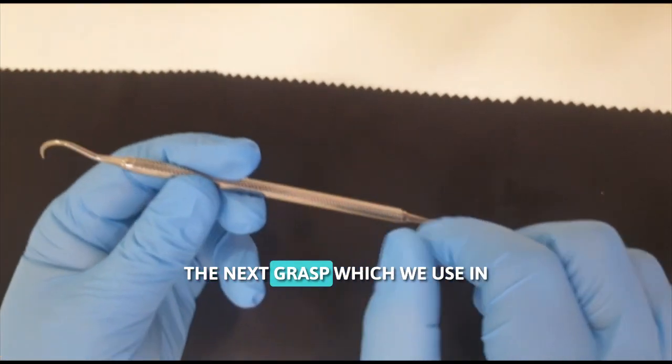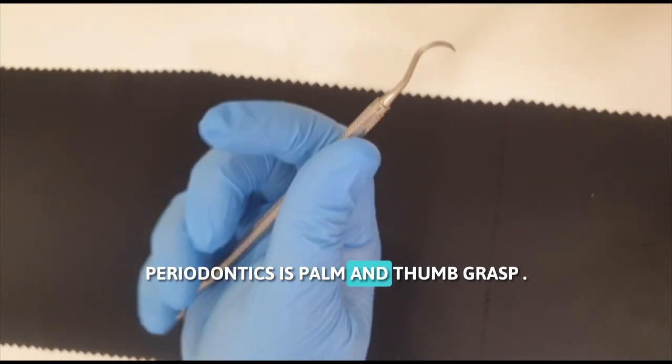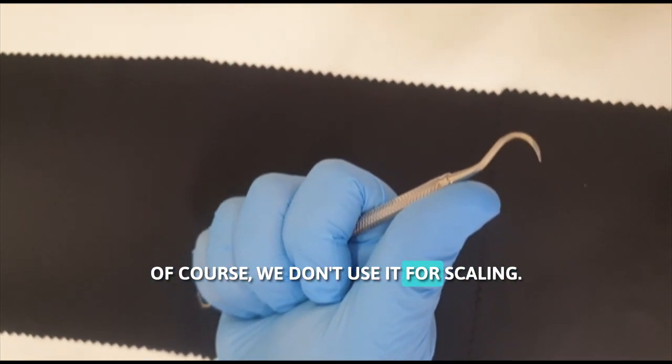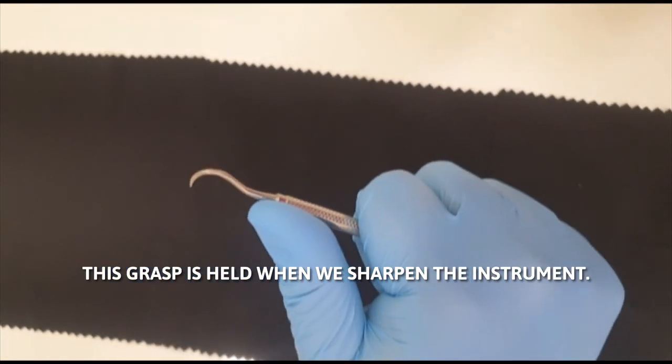The next grasp used in periodontics is palm and thumb grasp. This we don't use for scaling — this grasp is used when we sharpen the instrument.